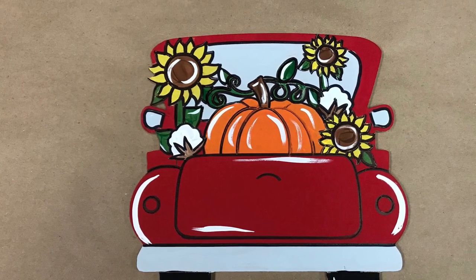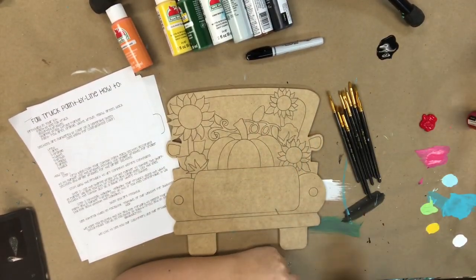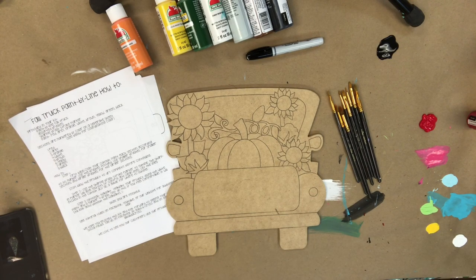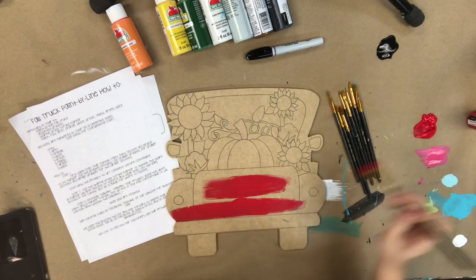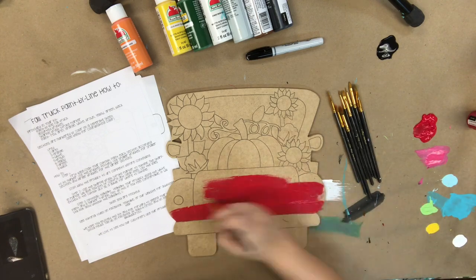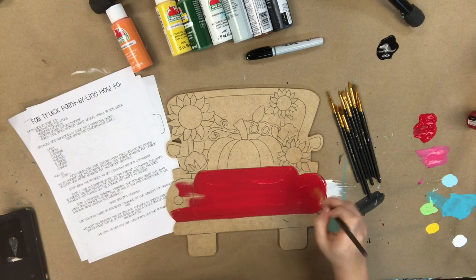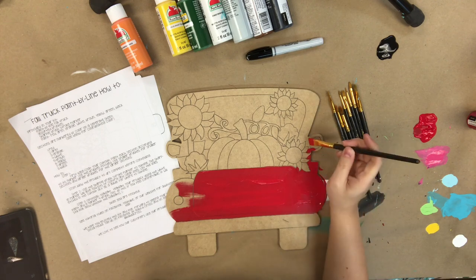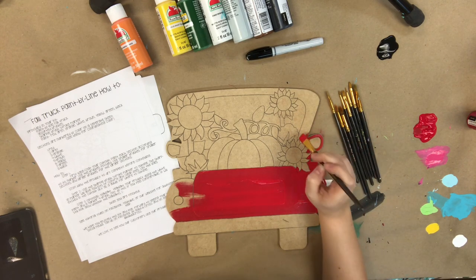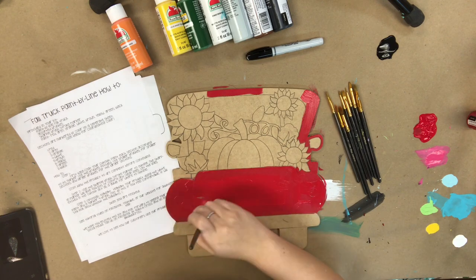Hey guys, it's Scott at Better Calls and today I'm going to show you how to paint our fall truck paint-by-line kit. In every kit you're going to receive the cutout — the one I'm painting right now is 12 inches, but I would recommend 18 to 21 for a door hanger. All kits include a cutout, a pack of assorted brushes with 10 different brushes, a Sharpie brushstroke marker, assorted paints, and a detailed step-by-step guideline. The second page of the guideline has a numbered outline of the cutout where the numbers represent a color, so it's very self-explanatory and easy. I also have this video for you to follow along with, and if you have any questions you can send us a message or write it below in the comments.